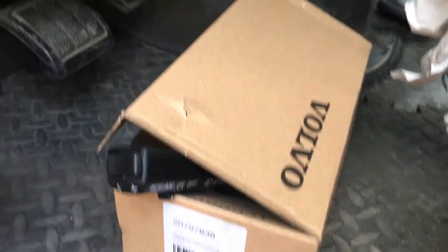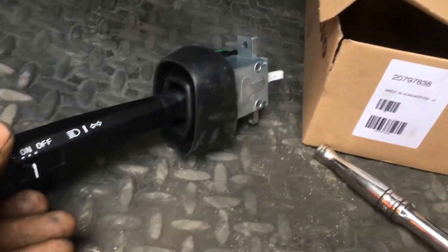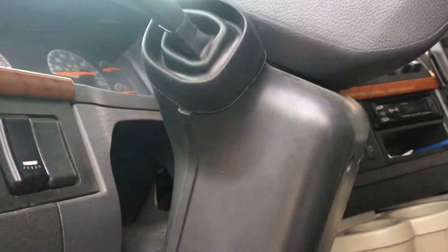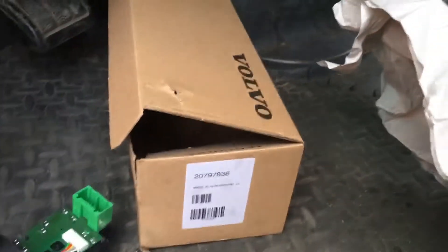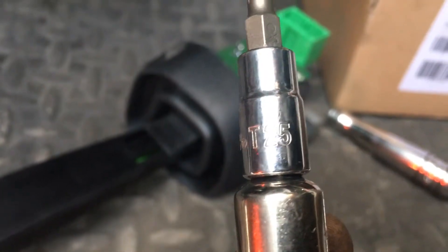Today I'm gonna change the turn signal switch. See this one that's broken from the inside. So all you need is a T25. That's all you need, and we're gonna start removing these three screws that are here.